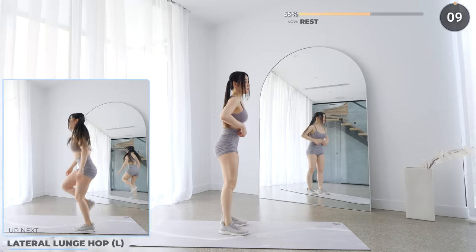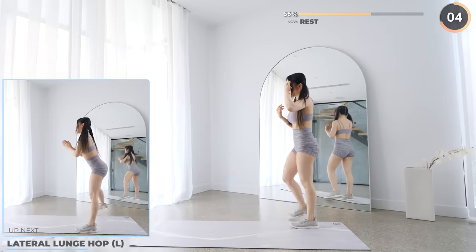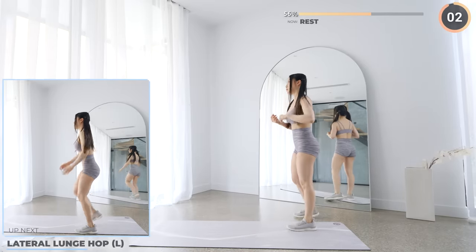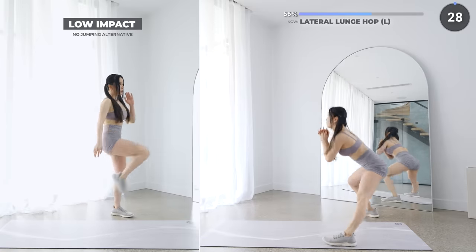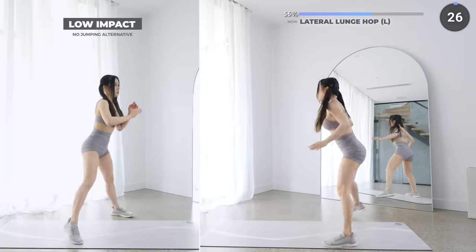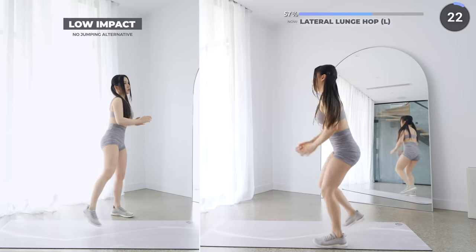Rest up — little lunge hop is next. Bring one leg to the side, then push your hips back as you lunge. Go as low as you can, then push back to the starting position, then do a hop and repeat.